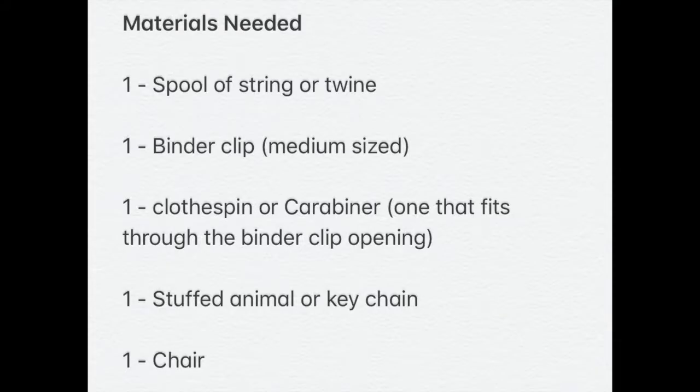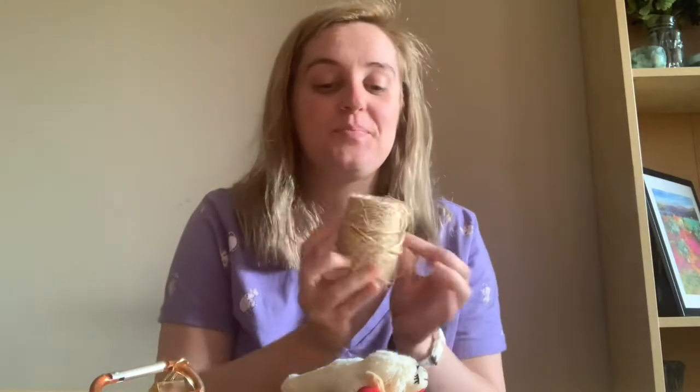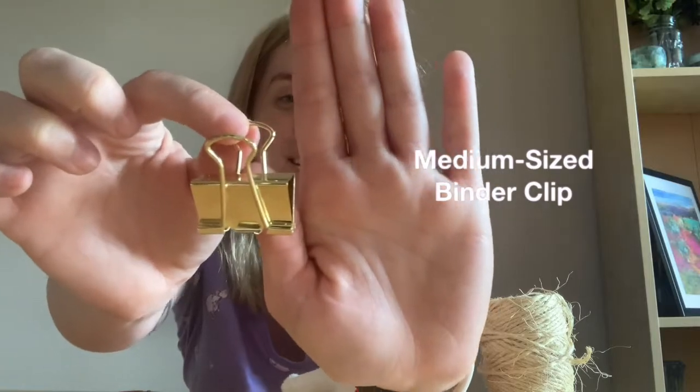So let's talk a little bit about what you're going to need to build your indoor zipline. Firstly, you're going to need some rope or some string — I used some twine. You're going to want to make sure that you have plenty of it. You're also going to need a binder clip. You don't want one that's too small, so one about this size or bigger is going to be perfect.